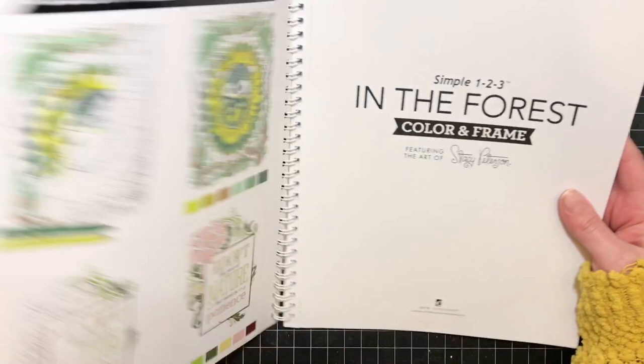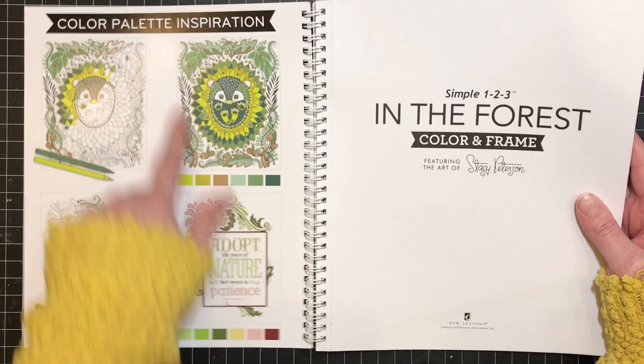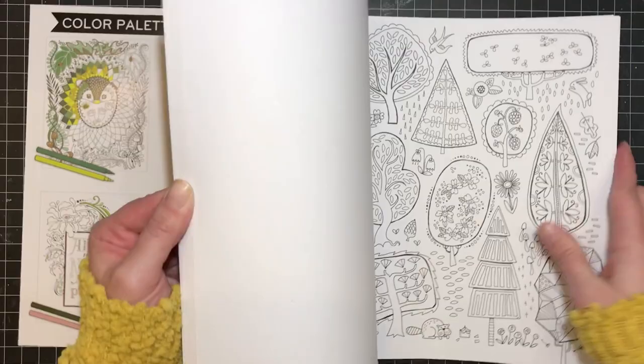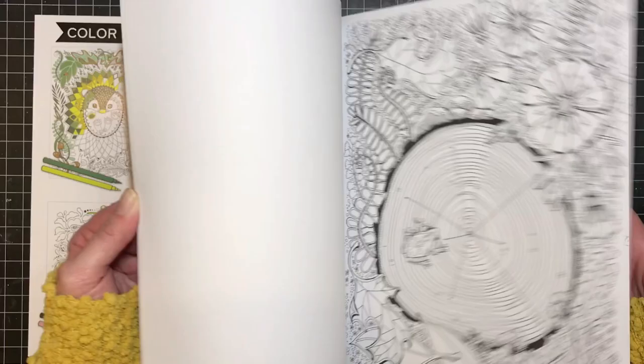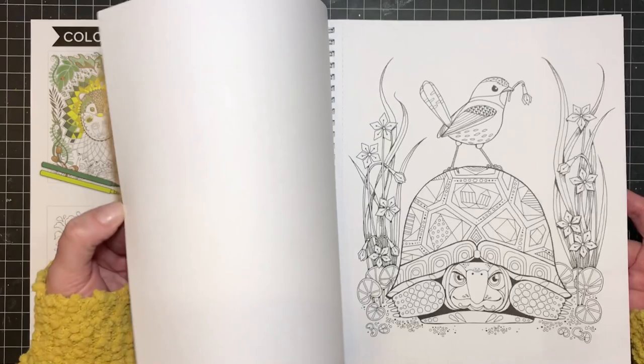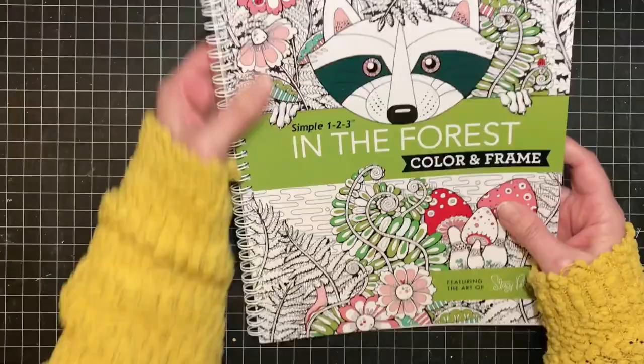The next one is In the Forest by Stacey Peterson. This is a cool one — I like that the front and back covers show the color palettes they chose and how they used them on the artwork. This one started as my daughter's coloring book and I kind of hijacked it because there are some really cute little images. She's colored a couple in here but mostly ignored it. I really want to color the owl, and that turtle is cute too. The paper is a little smooth with not much tooth, but I'll work around that.